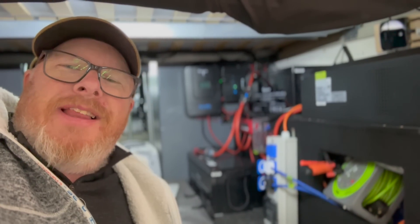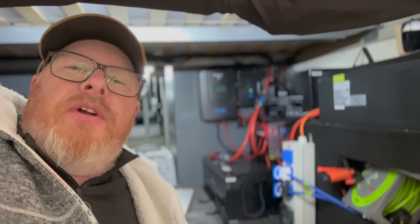Hi folks and welcome back to the channel — you've all been asking for this one. It's all about my electric setup. So let's walk through what electrics I've got and how it's configured in under five minutes.